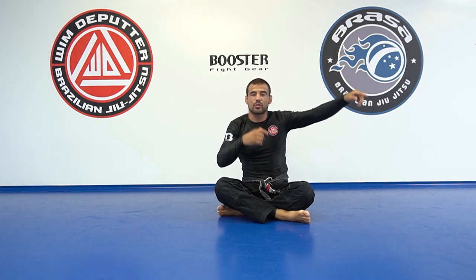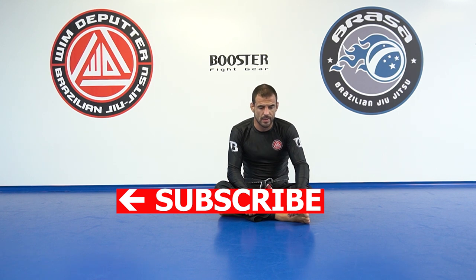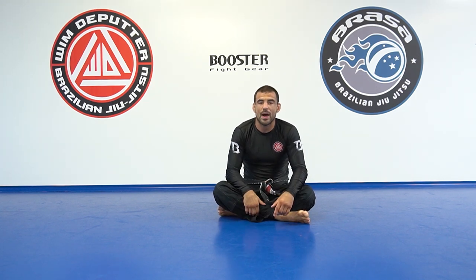Look over to the solo drills video on this side if you want to see more of the postures that we use. And on the other side there's a link to the scissors sweep from spider guard.